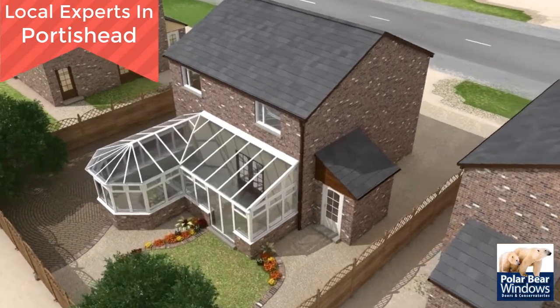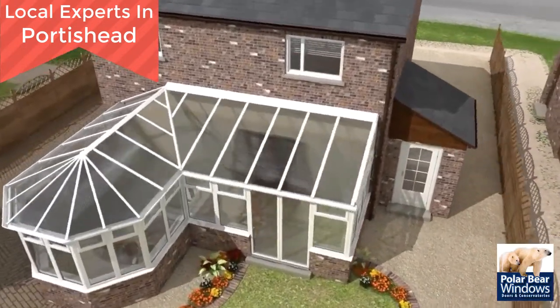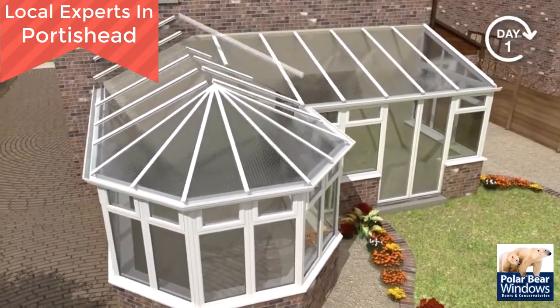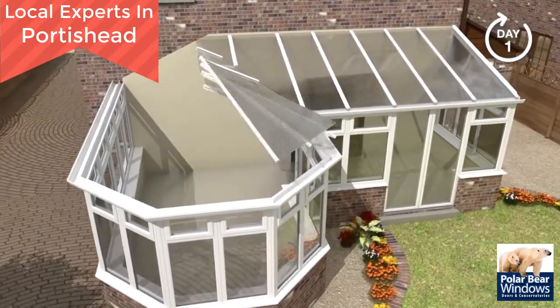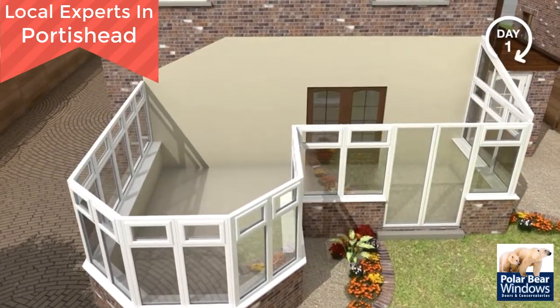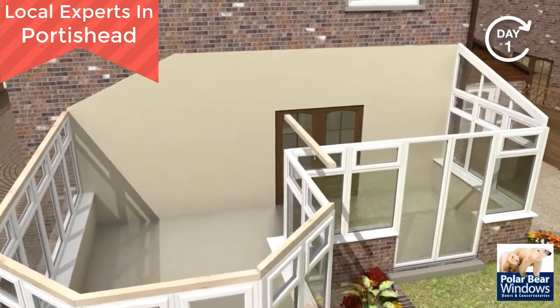The Guardian Warm Roof system is engineered to replace the entire roof. Some systems only over-clad an existing roof, which was never designed to carry the additional weight. The vital first step is to remove the entire existing roof.